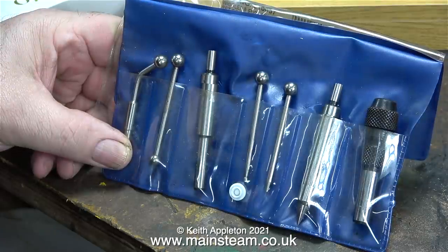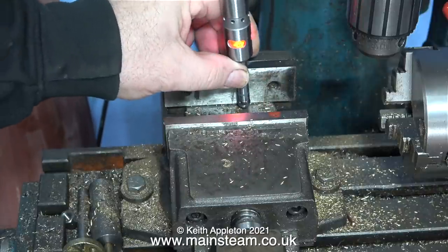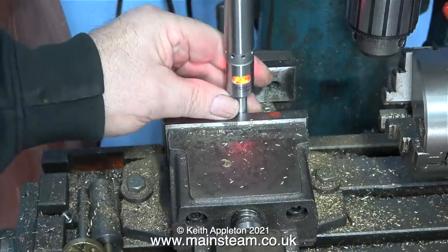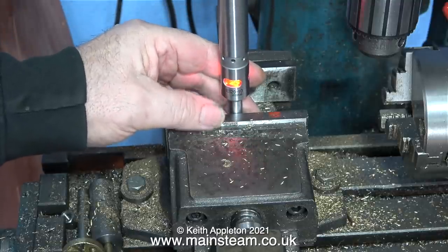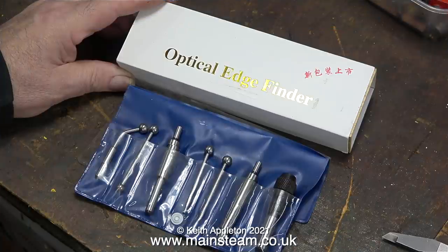Here I'm illustrating the fact that it doesn't fit in any of my imperial collets. I don't use these things very much but they are quite clever, and I think I'll make a short video in the model engineering for beginners series about how these work. The ball on the end is insulated from the rest of the body — I will show how it works when I get the 20mm collet.